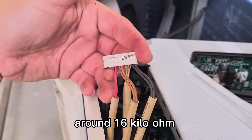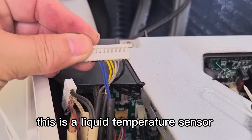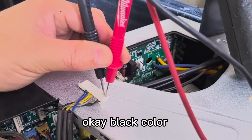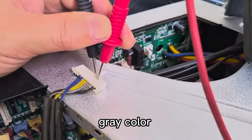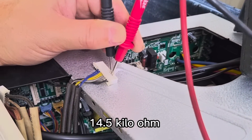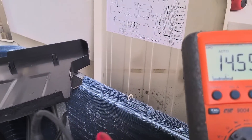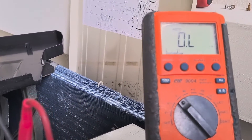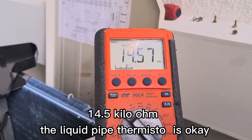Normally around 16 degrees. Black color: 14.2 kilo ohm. Gray color: 14.5 kilo ohm. Yellow: same, 14.5 kilo ohm. Last one is blue: 14.5 kilo ohm. The liquid pipe thermistor is okay.